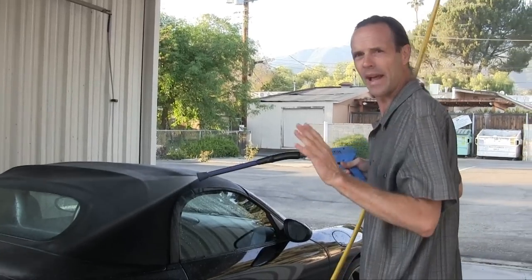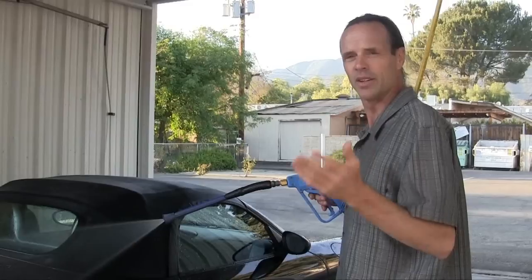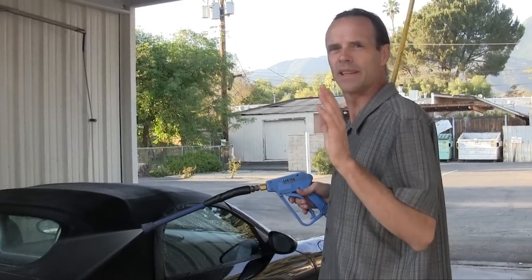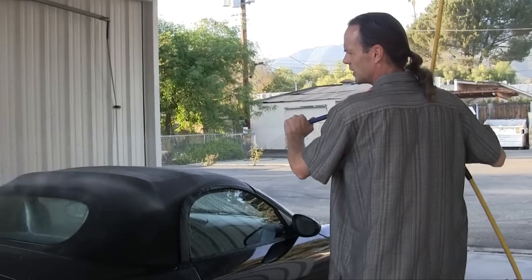After scrubbing the top, I'm going to take my rinser. Now keep in mind, I don't want to get too close with this, because this is a power sprayer. You can do this with a garden hose, but keep away from a high-pressure power sprayer. This is not particularly high-pressure, and it's not an orbital unit.